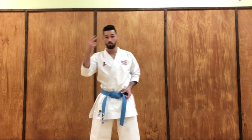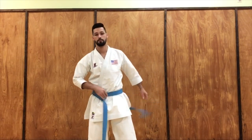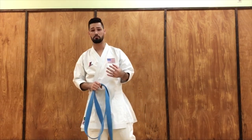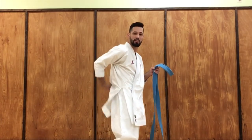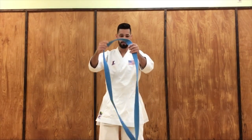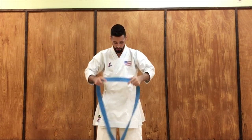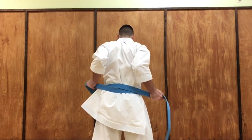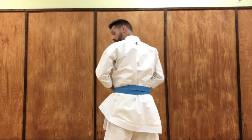Now on to part two. The second way to tie your belt is my personal favorite — it helps out with the back of the gi staying poofy. So we're gonna get the belt, fold it in half, and put it right down the middle. We're gonna cross at the back like this and pull as hard as possible. Why this cross at the back? I'll explain in a little bit.